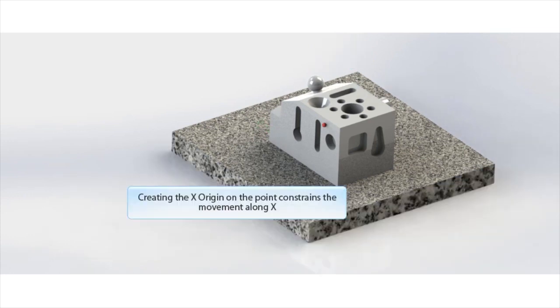Now let's take the final point on the part as shown, and this will lock in or constrain the final translational degree of freedom.